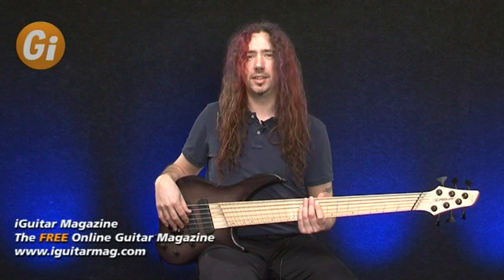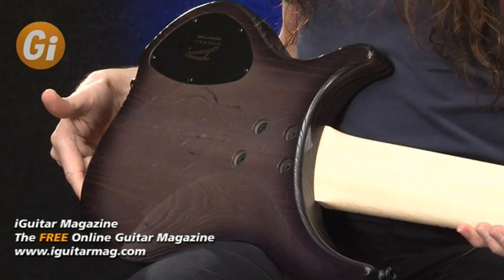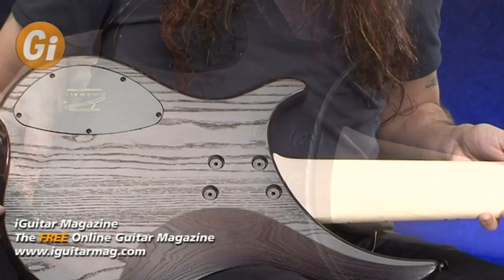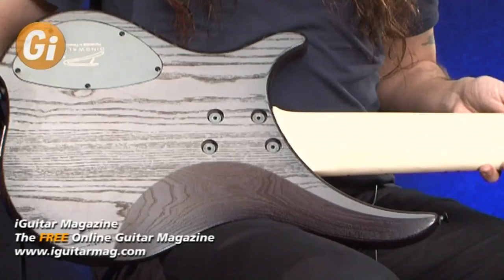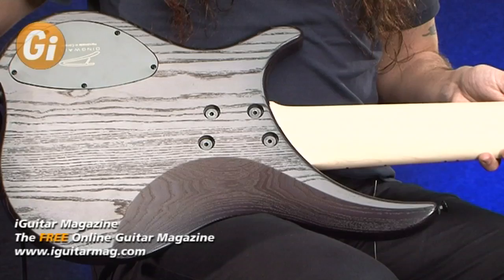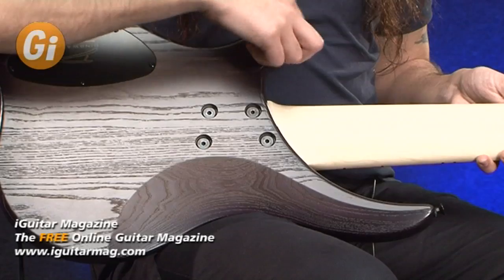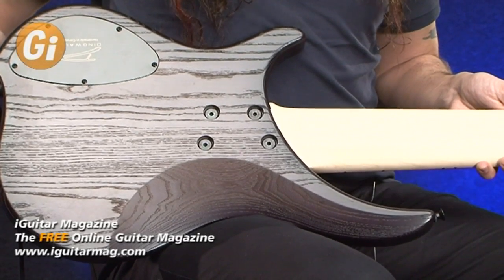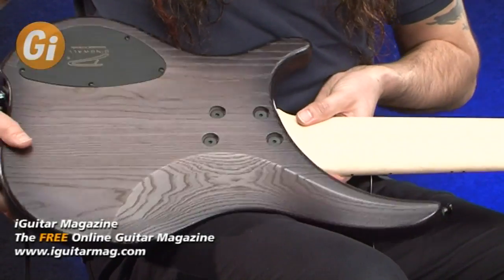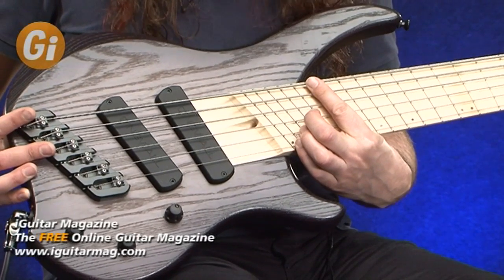Let's take a look at the back of the body. We've got a nice swamp ash body with this black burst around it. Notice the really deep joint here between the neck and the body — another really good feature especially for solo players. I'm going to get up at the dusty end of the neck, as they say. Big cutaway there — you can see I've got easy access all the way up to the 24th fret. That's absolutely fantastic.